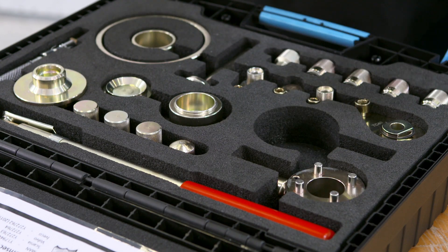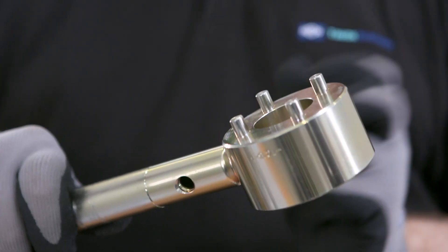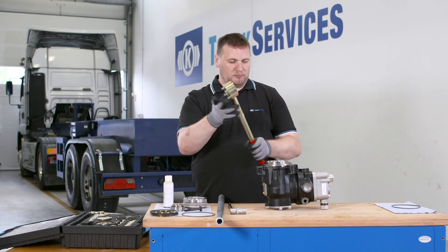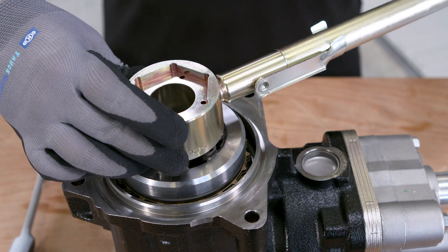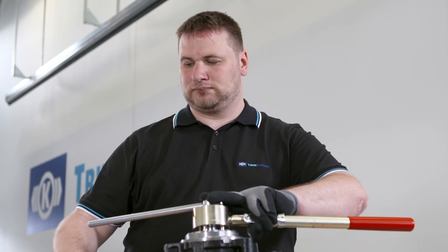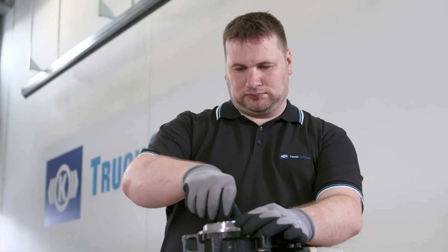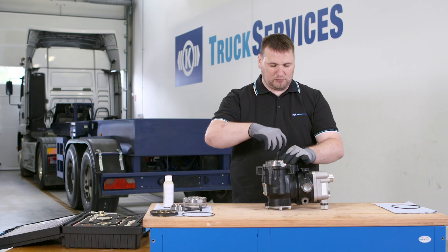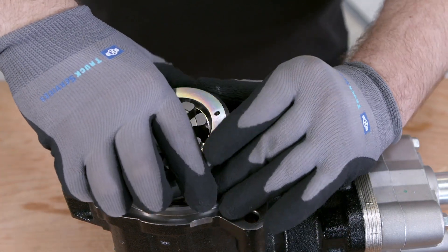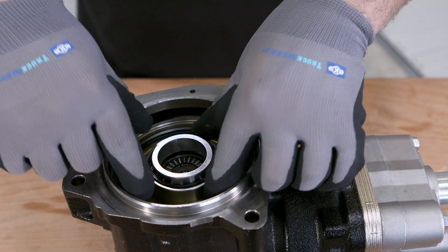Use special tools TC13 and TC13-1 to lock the clutch unit. Use an 18mm socket to release the retaining bolt of the multi-plate clutch. Loosen the retaining bolt by hand. Remove the multi-plate clutch. Remove the release bearing.